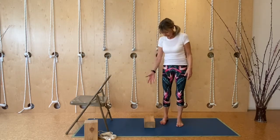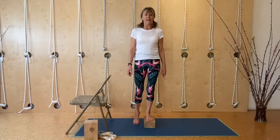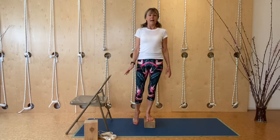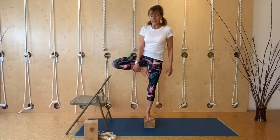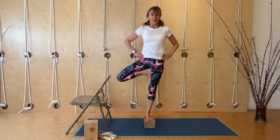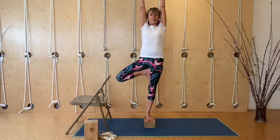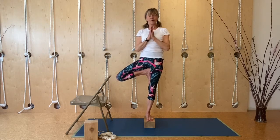Sometimes in class we've practiced Vriksasana on a brick, and we're going to do the same today. Step up on your brick with your right leg — have a chair handy or a wall behind you. Bring that leg up, take it out to the side, release it down. Put the hands on the hips to begin with, take your time, get your balance, use your breath, and when you're ready, stretch the arms up, reaching up while releasing the shoulders down, taking the tailbone down, the front ribs back, bringing the arms back towards the ears. Then come down and release.